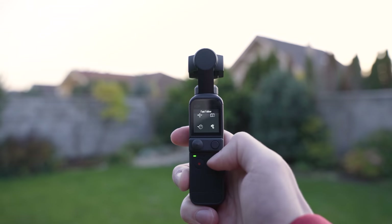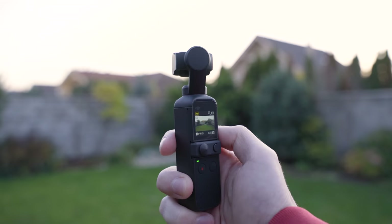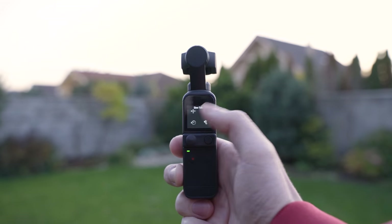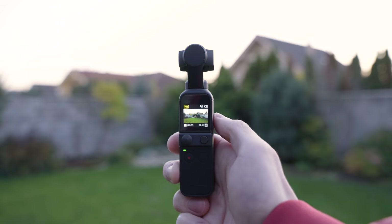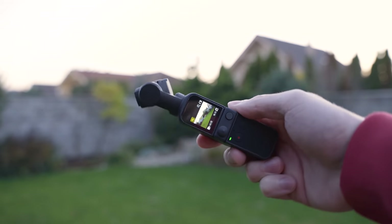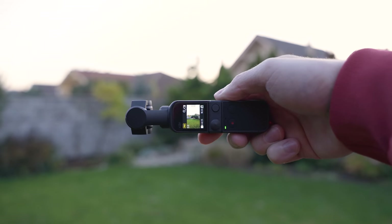There are just two follow speed options — slow follow and fast follow — but I found that to be sufficient. You can also use the gimbal in portrait mode simply by turning the device. I also haven't noticed any strange behavior, so I am very happy with the gimbal on Pocket 2.